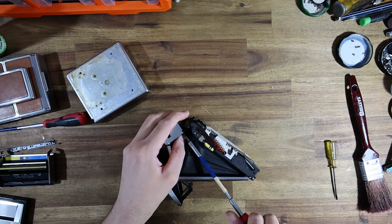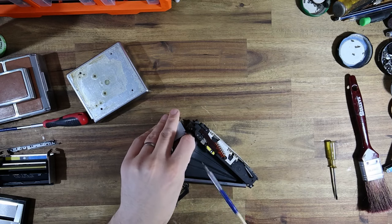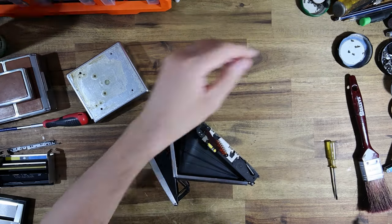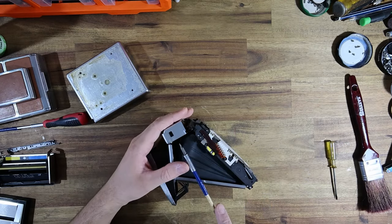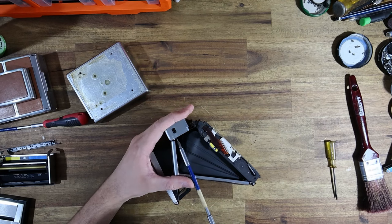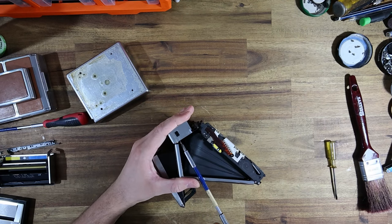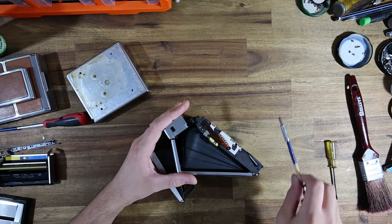The only thing I would recommend you not do is - if you're in the market for an SX70 and you find one - try not to get one with damaged body panels. If you can see a panel's clearly cracked in half, I would only be paying a very cheap amount for that camera, because if I've got to replace a panel it's going to have to come from another spare parts camera and that will increase the cost of repair.